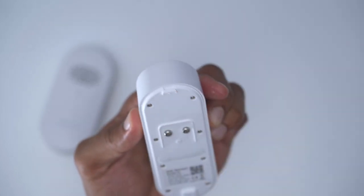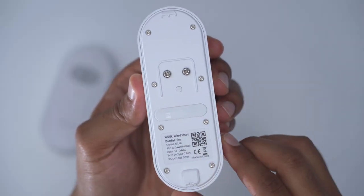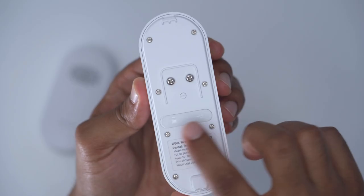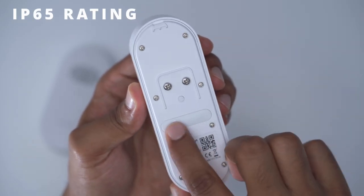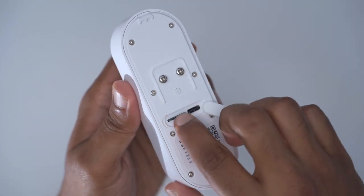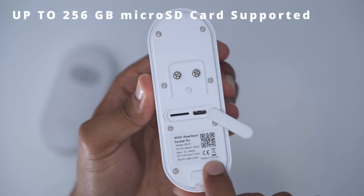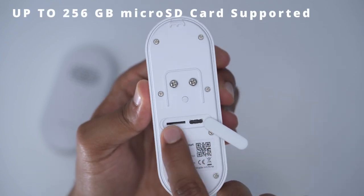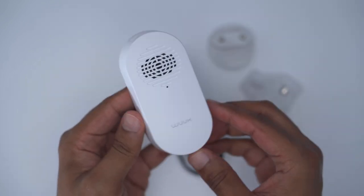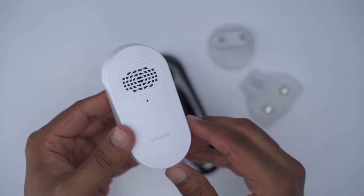The bottom of the unit houses the speaker grill, and there are the attachment areas that go into the mount. There are two screws where you attach your chime wiring, and a sync button. It has an IP65 rating and is nicely sealed. Opening it up reveals where you pop in your local storage — up to a 256GB micro SD card — and there's also a USB Type-C port.